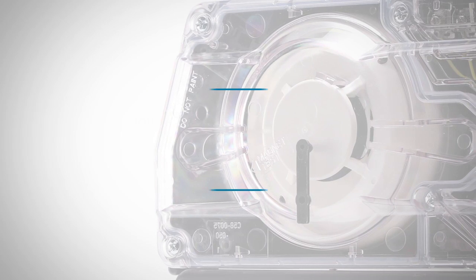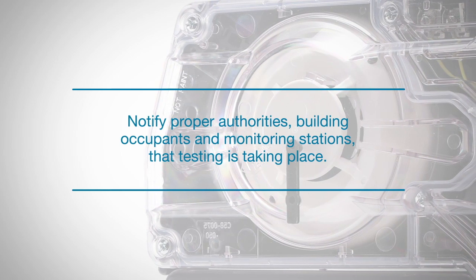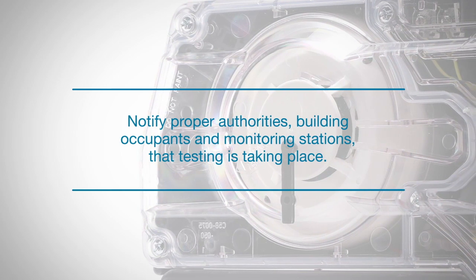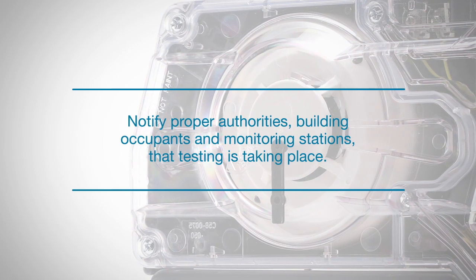Before testing any duct smoke detectors, make sure the proper authorities, building occupants, and monitoring stations have been notified that testing is taking place. Also, be sure to let everyone know when testing has been completed.